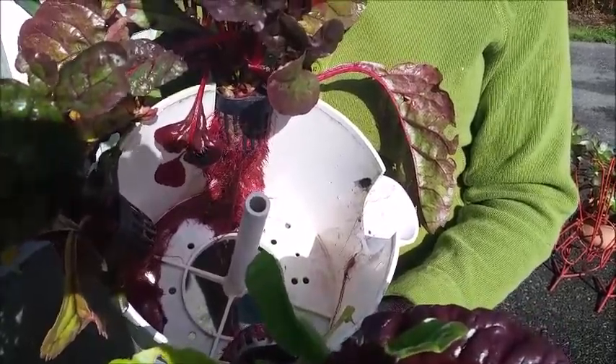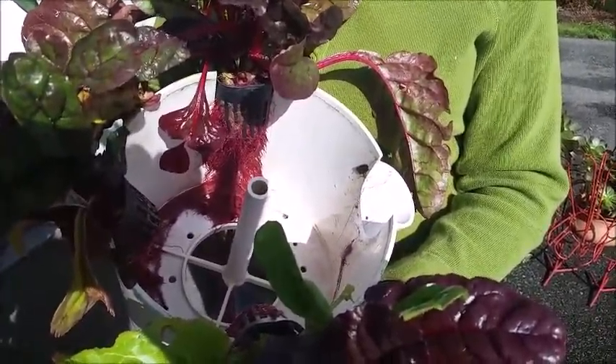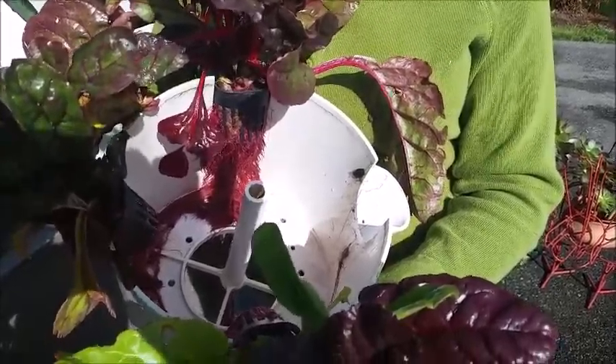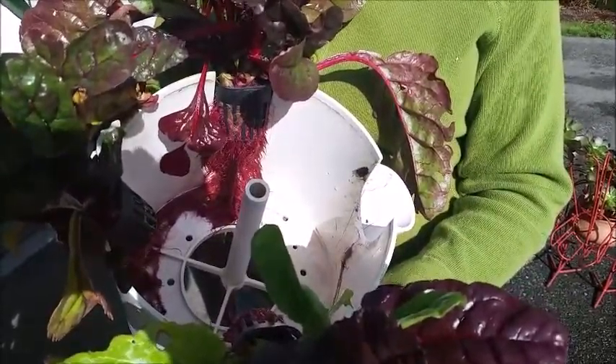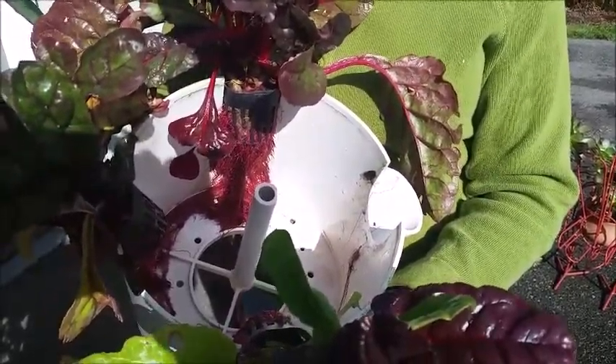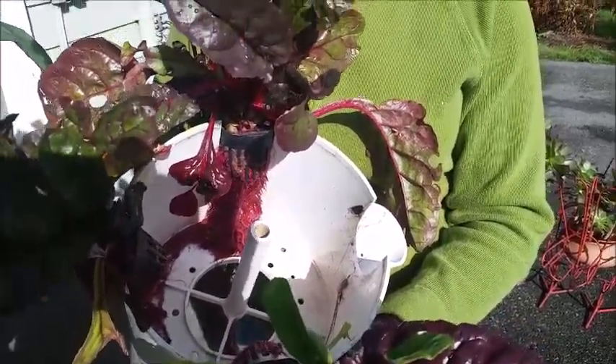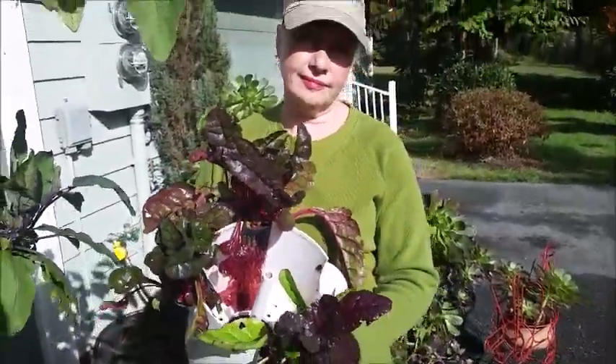Now during the summer we take our tower gardens apart several times and we cut these roots back and we put them back together. But due to it being fall and not having anything directly below this one because we'd already harvested those plants, we just allowed it to grow, and this gives you a good illustration of what actually happens.